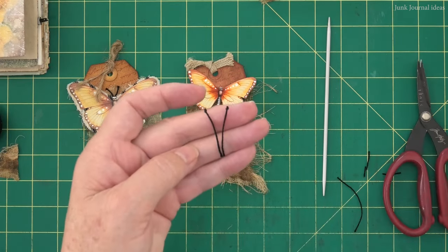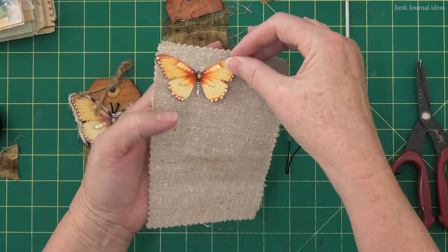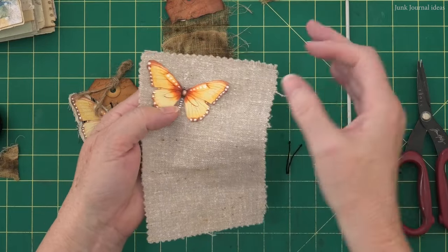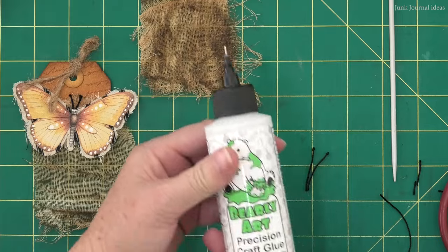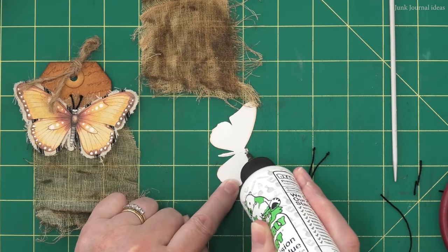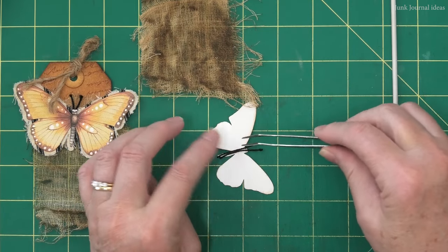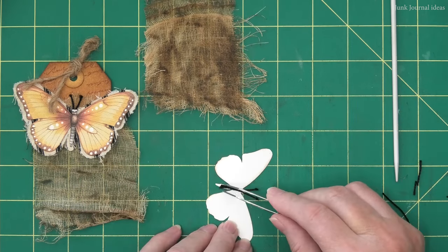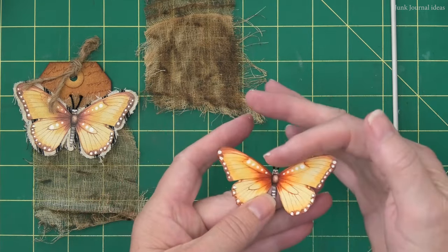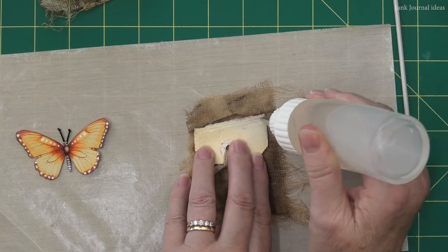Don't they look so cute! Now if you want to, you can back your butterfly with a piece of fabric — just glue it on and cut it out with a border so it gets nice and tatty. Gluing the antennas on is really easy: just put a line of wet glue down the back of the butterfly and lay the antenna on top. Squeeze them together at the bottom end and they just open up at the top end.